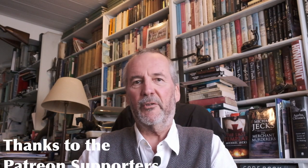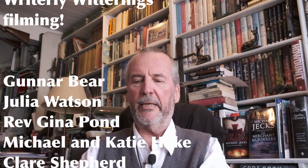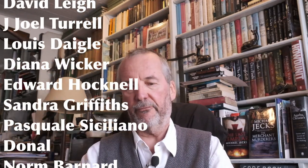Hello and welcome back to another Writerly Witterings, with a cup of coffee at my side because it's cold weather. As you will know if you've watched my videos, I really like a lot of different pens.